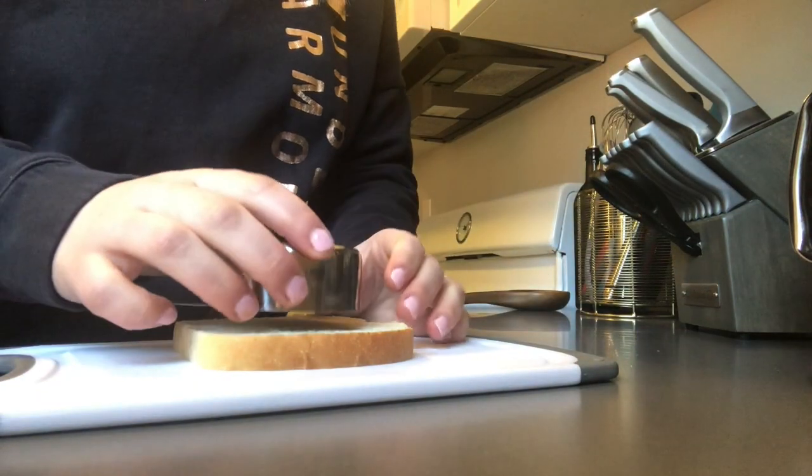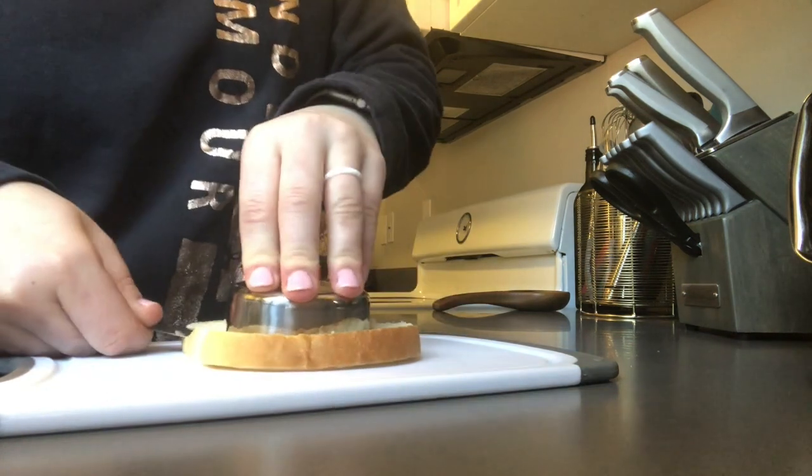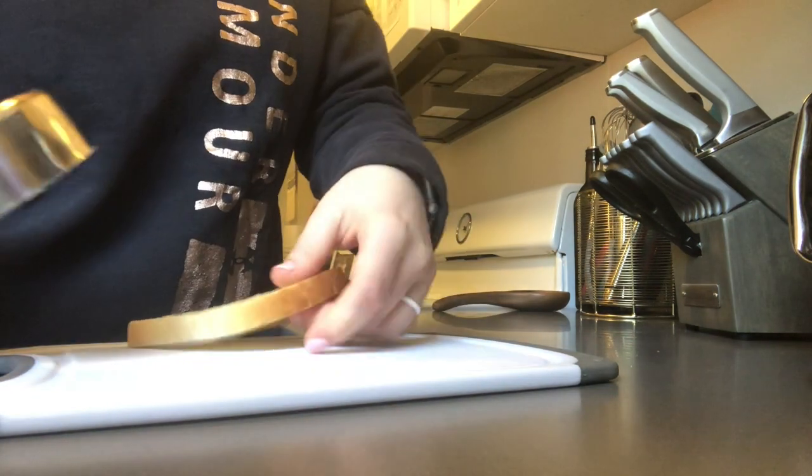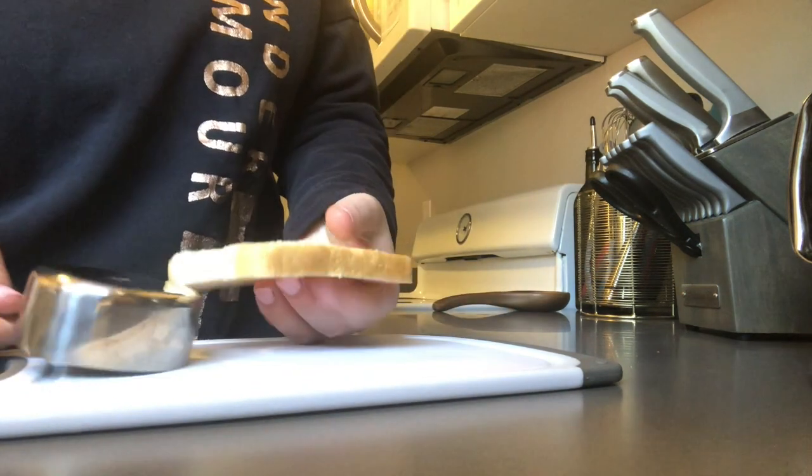Now you're going to take a piece of bread and you're going to put it on the cutting board, and then you're going to punch a hole out in the middle. I used a measuring cup for this, but something else that works really well is a cookie cutter or just a normal cup to punch the hole in the middle of the bread.